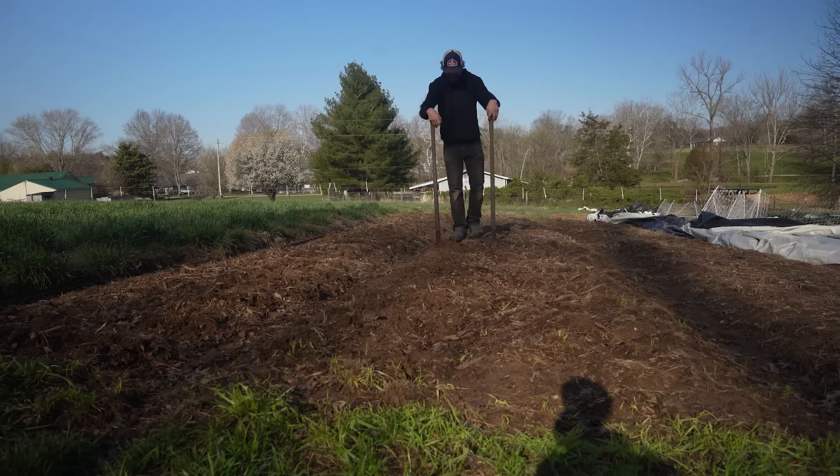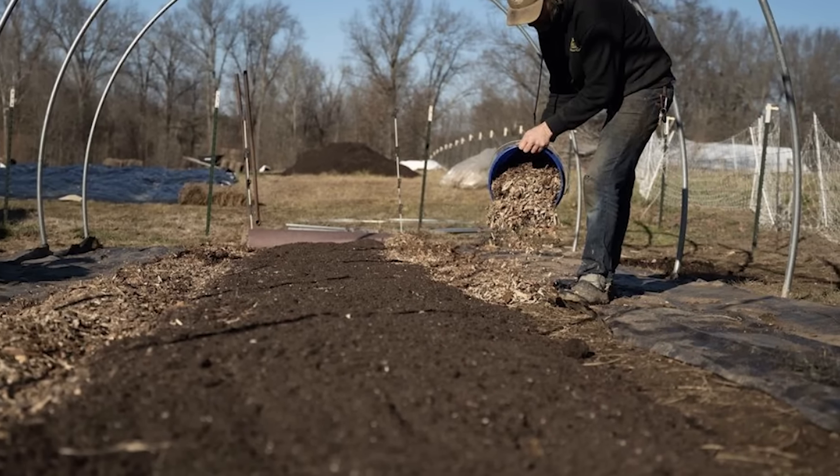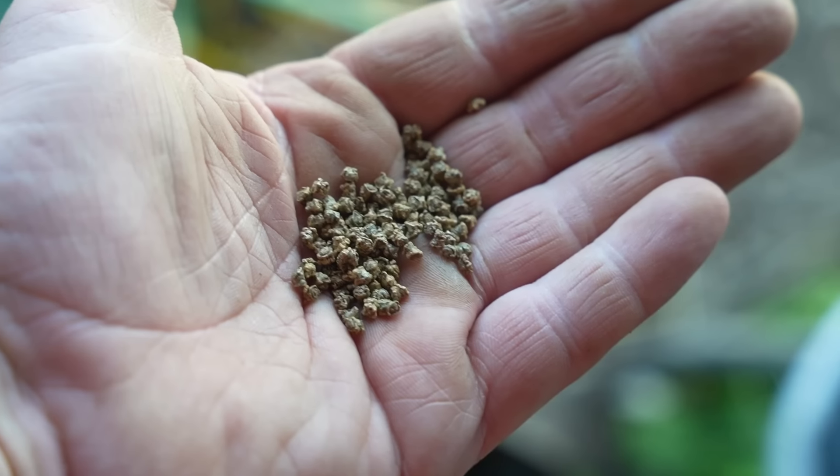Like literally every vegetable, beets prefer well-drained soils. A little broad forking can help if the soil is in rough shape. Generally, a light compost mulch is a nice thing to have on beet beds to reduce weed pressure, especially if direct seeding. Before we talk about seeding versus transplanting, some quick but pertinent seed facts about beets are in order.